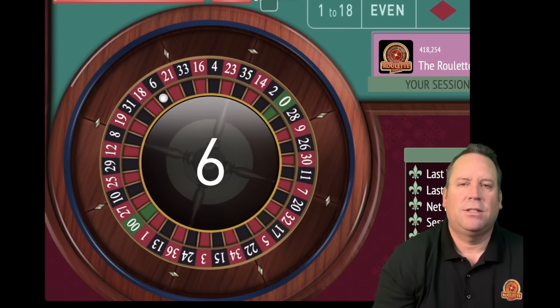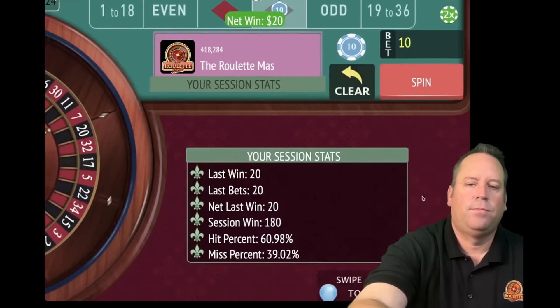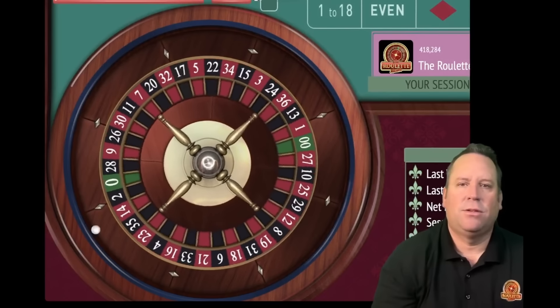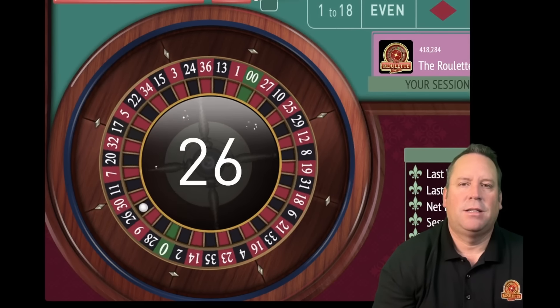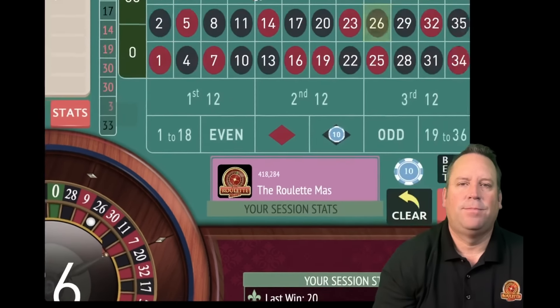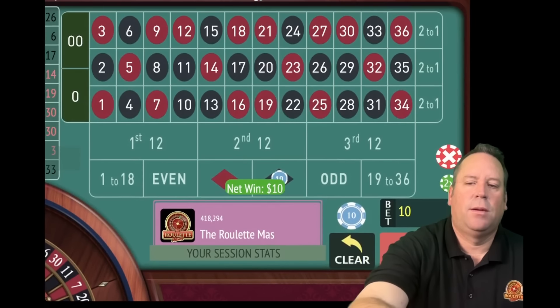That's a win - 6 black. So now we go back to 10 and we'll be on black. We're up 180. That's another win - 26 black. So we'll stay on black with another $10 bet. We're up 190. We're seven minutes in out of 15.